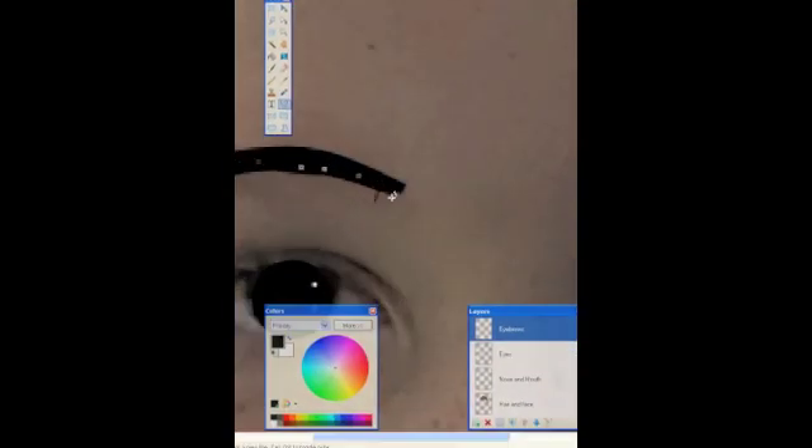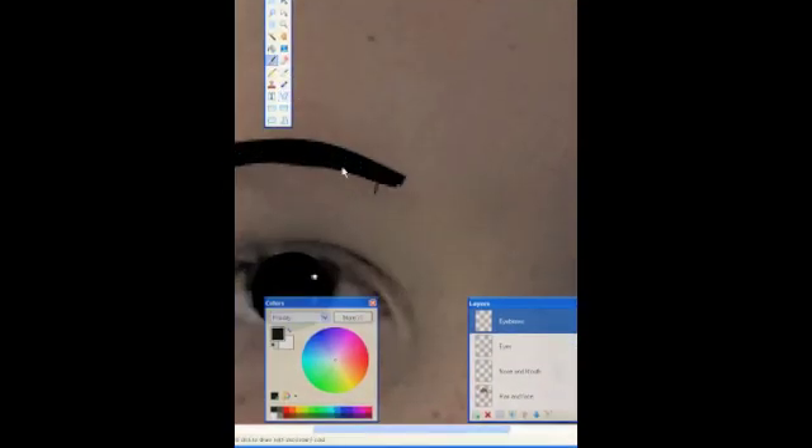Just build it up. Don't worry about neatness too much at the moment. Then as I zoom in, this square end — we're going to use the paintbrush and round it off, because otherwise it looks slightly unnatural to have a squared end. I'm just clicking here with individual clicks.